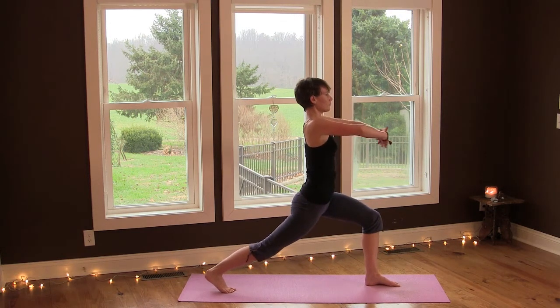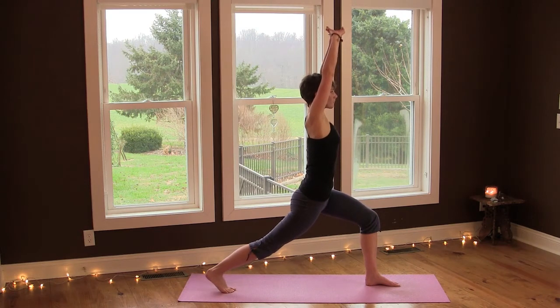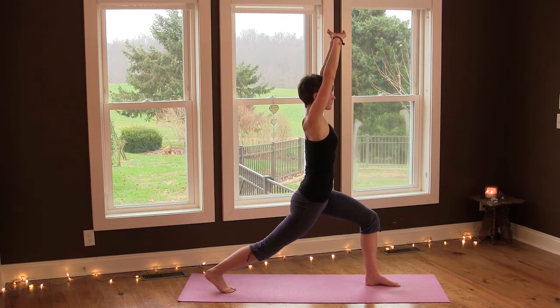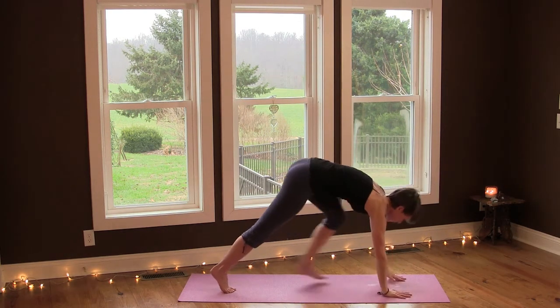Interlace the hands and reach your arms up. Relax your shoulders, drop your tailbone, really anchor your left heel down. Then release your arms down and come into downward facing dog.